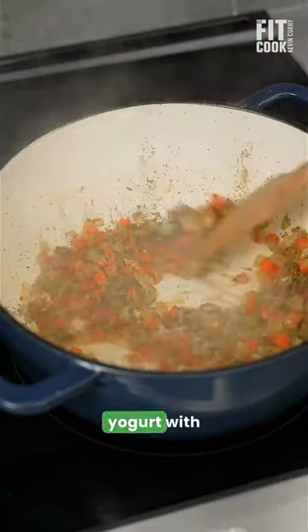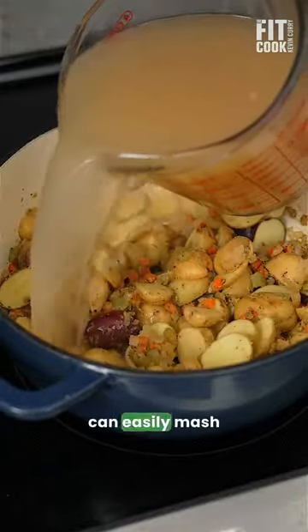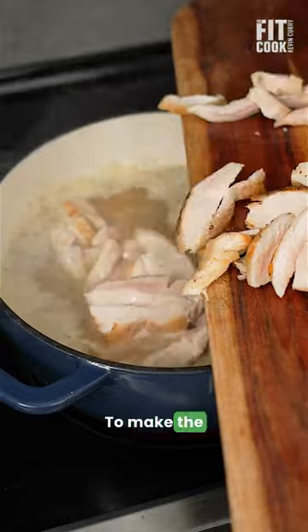Remember, gradually mix the yogurt with warm broth so when you add it to the soup it does not curdle. Cook until you can easily mash potatoes with a spoon to make the soup creamier.